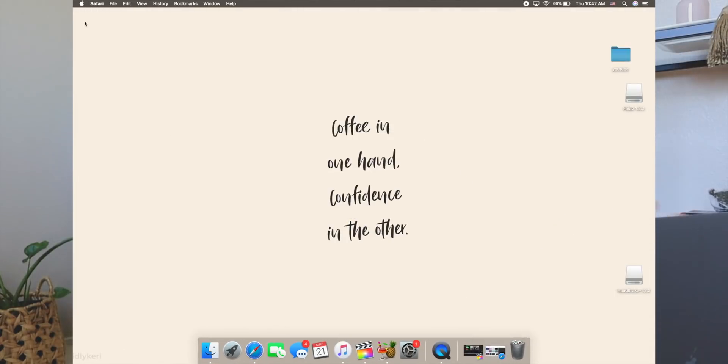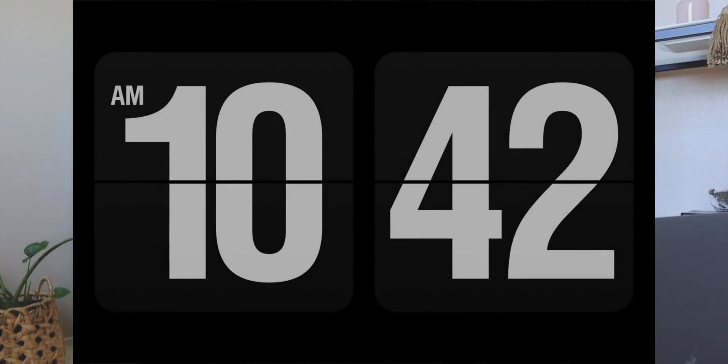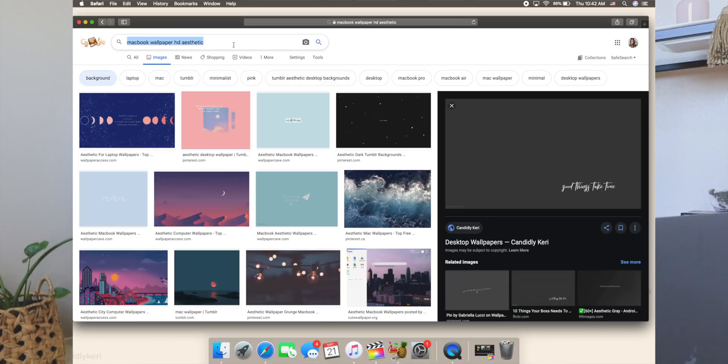Now we have this super cute background, our dock looking nice with exactly what I need, and our nice little screensaver when you go to the corner. The other thing I want to do is change the folder icons. I was thinking I want little iced coffees as my folder images, so let's see if we can find a PNG version of an iced coffee — like a drawing, not an actual photo.